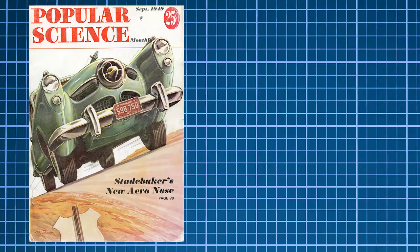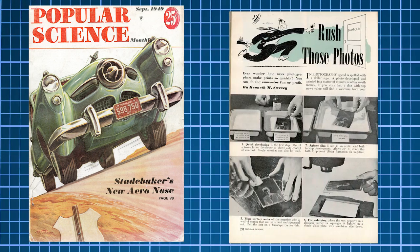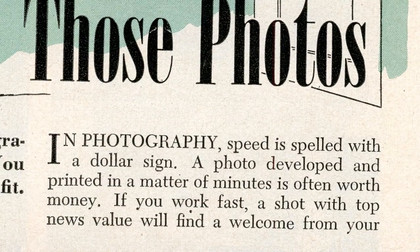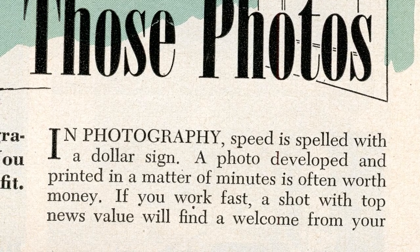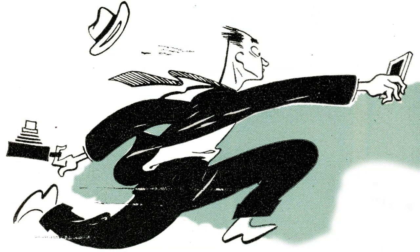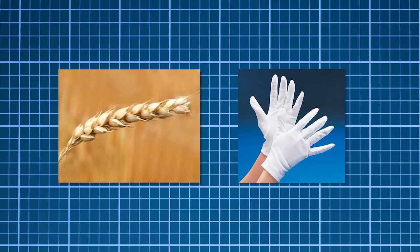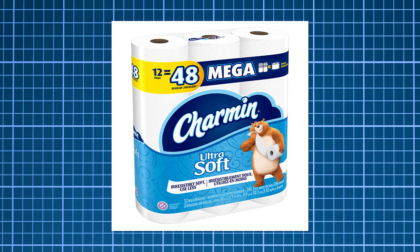To answer the question, we look back to the September 1949 issue of Popular Science. In Kenneth Sweeney's article, 'Rush Those Photos,' he explains that in photography, speed is spelled with a dollar sign. A photo developed and printed is often worth money, and with that demands shortcuts. You can't afford to dawdle, he states. This method was for getting an image to a newspaper or magazine quickly, and things like grain or archivability was not a priority. And if you've had a photo published in the paper before, then you know it's like printing on Charmin anyway.